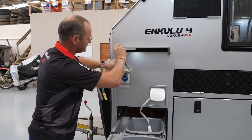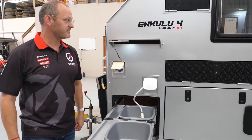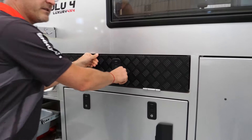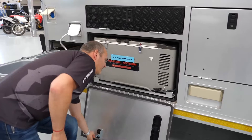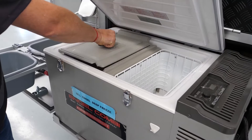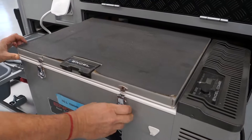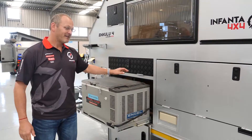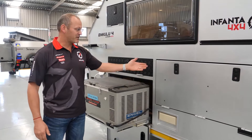There are plugs for lighting in certain areas, so you can have lighting over the washing bay and other areas. There are also storage compartments with lots of areas to store things. This here is a 90 litre fridge.